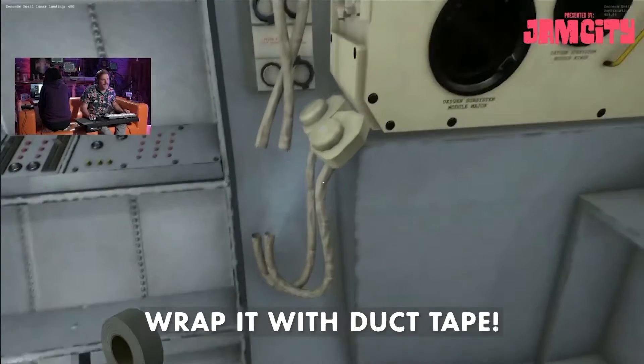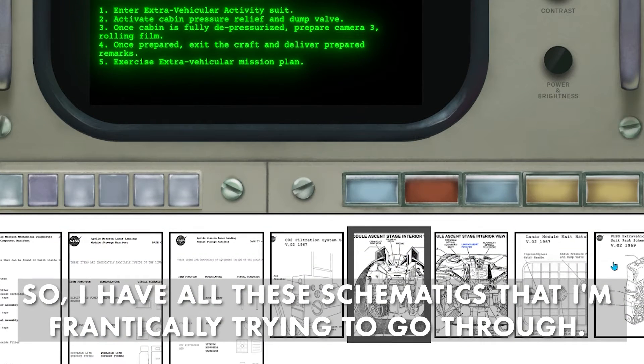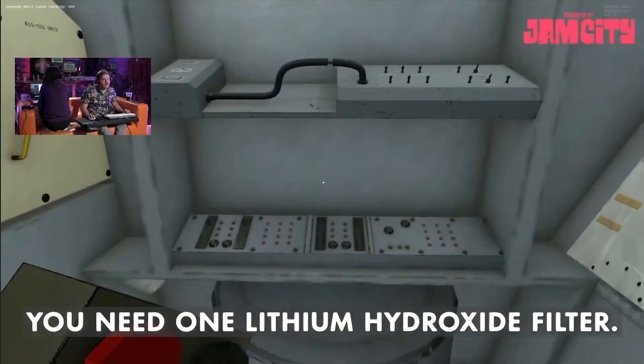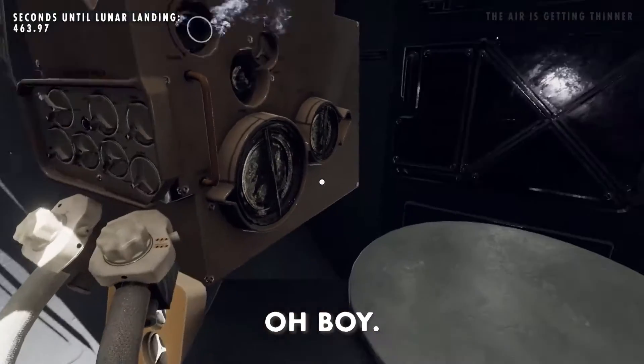Grab it with duct tape! I have all these schematics that I'm frantically trying to go through. You need one lithium hydroxide filter. Where's the lithium hydroxide filter?! Oh, boy.